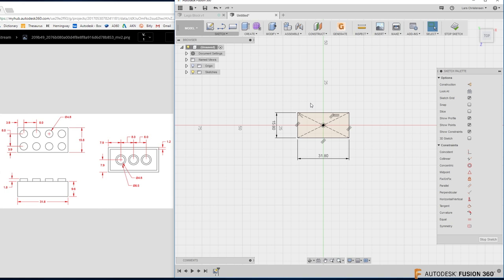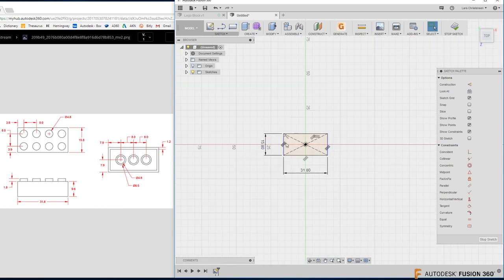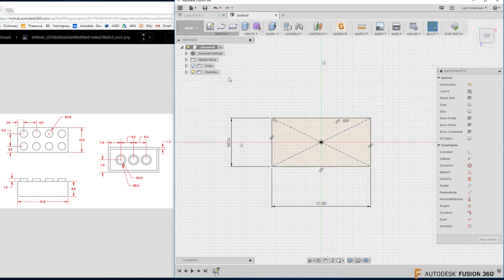Now we have the rectangle. I can zoom in by scrolling the middle mouse button. The sketch is black, which means it's fully defined and ready to extrude into 3D space. I need to know how far to extrude — looking at the drawing, the height is 9.6. I'm going to use the shortcut key Q for Press Pull. Even if you're brand new, I'm a big fan of learning shortcut keys.